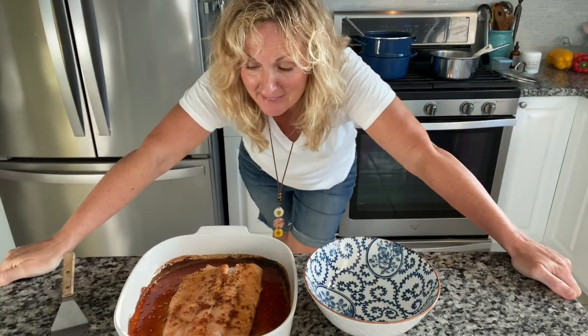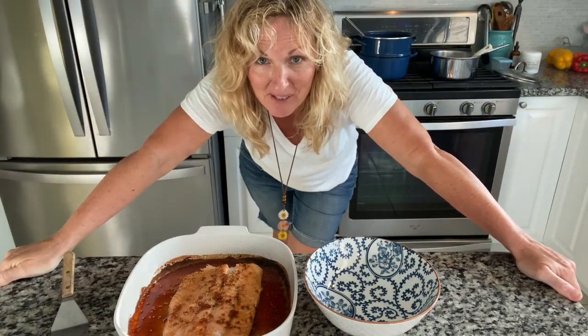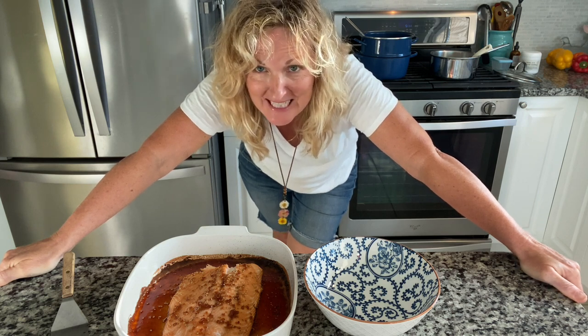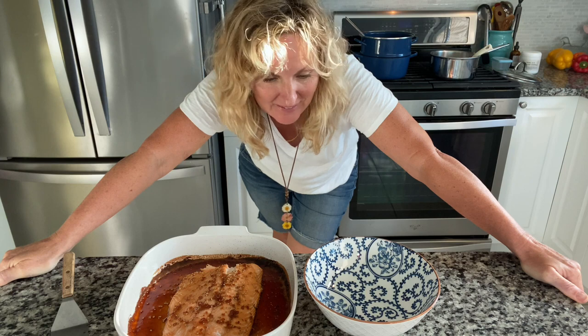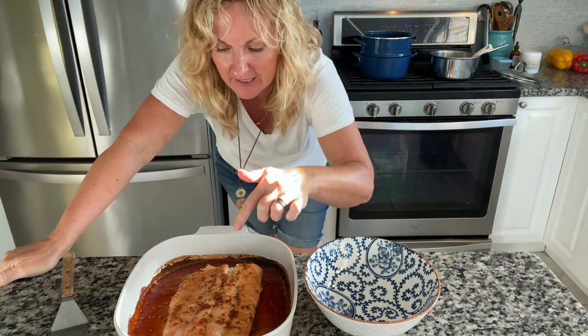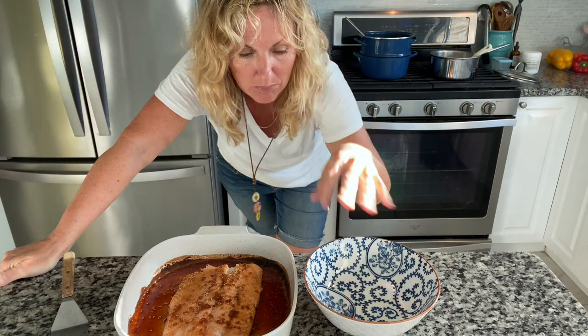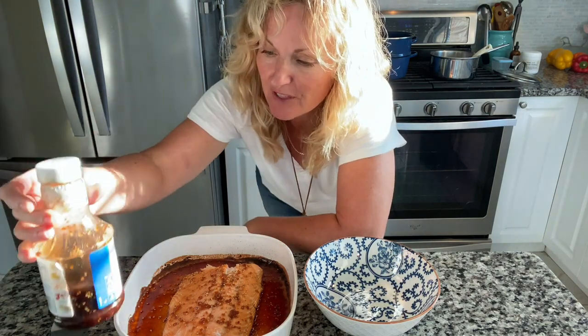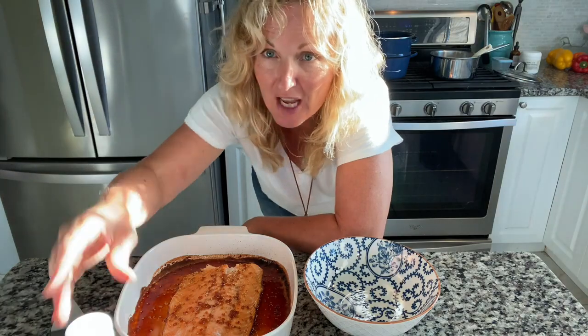It has been less than 20 minutes and we have everything done — a super delicious meal. Let's get it plated up. We need to put our rice in, then our salmon and then our broccoli. And if you want some extra sauce, you can put extra teriyaki or just soy sauce, whichever you prefer.